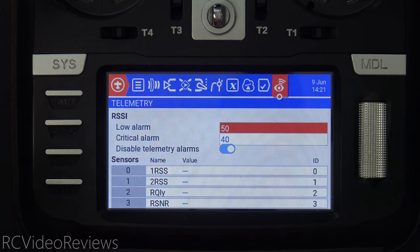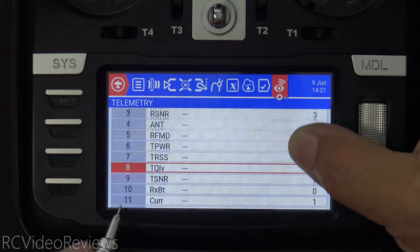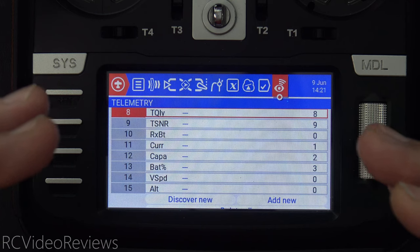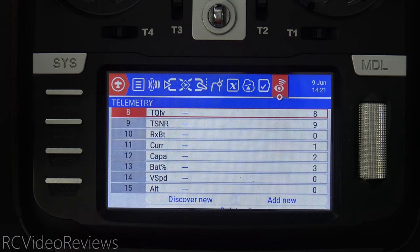Once you get your gyro and receiver installed in the plane, the next thing you'll need to do is go to your telemetry page on the radio. The telemetry is very important because that's what we're actually taking action on. You can see on my telemetry screen, number 15, I have the altimeter — that's the sensor I'm using. So when I see that altimeter hit a certain number, I trigger things on the radio to happen. In order for any of this to work, you have to have telemetry with an altimeter. The Matec board with ExpressLRS that I use supports the altimeter sensor.